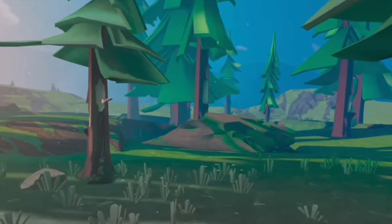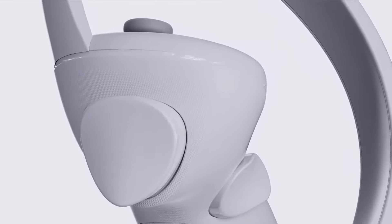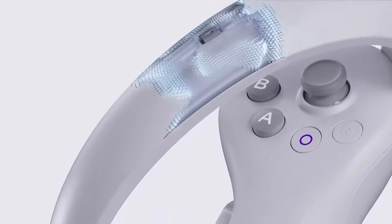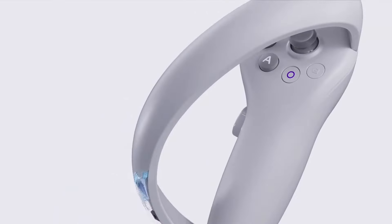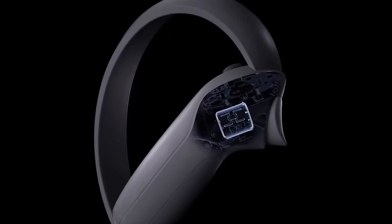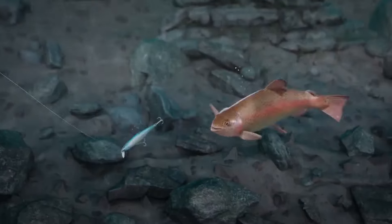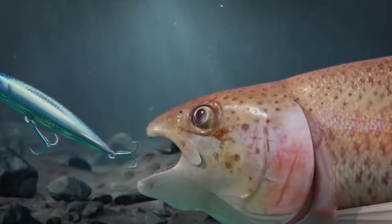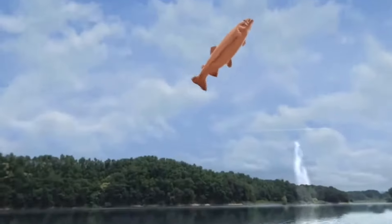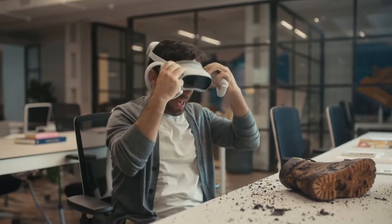Another huge change is in the VR controllers, with an all-new design that creates an arc going over your hand. The advantage of this is that you can bring your hands much closer together without bashing your controllers into each other — making some interactions, like rapidly reloading your weapon, far less frustrating. For content creators there's also something special: a dedicated screenshot button you can hold down to start recording. The battery life of the Pico 4 controllers seems roughly the same as that of the Quest 2, and compared to the previous generation included with the Pico 3 headset, these new controllers feel a lot more premium.